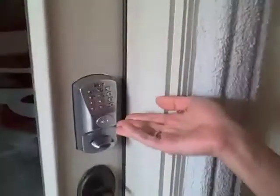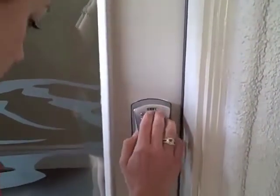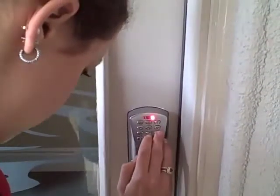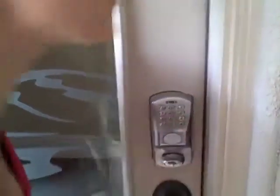So to demonstrate the CABBA lock. Here it is, right here. So to demonstrate — here is the CABBA lock. You'll simply enter your code. What the hell?